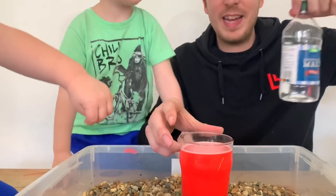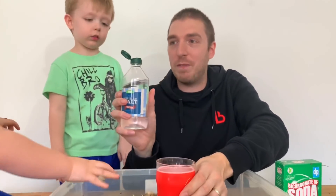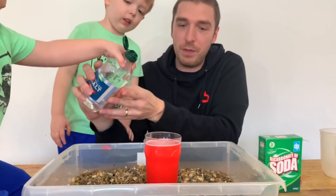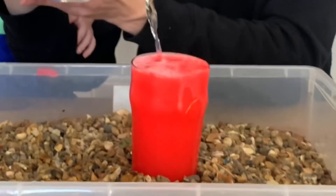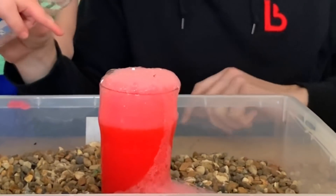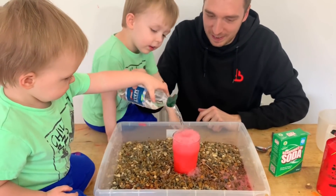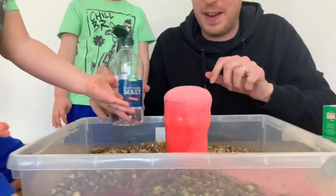The final thing we need to do is pour in some white malt vinegar. This is vinegar - what is it? Vinegar! So watch what happens when we put the vinegar in. Are we all ready? Ready, steady, go! Wow, look at this - it creates like a volcano! Put some more in, look, and it just keeps going. More vinegar in - wow, and it keeps going and keeps going. That's pretty!